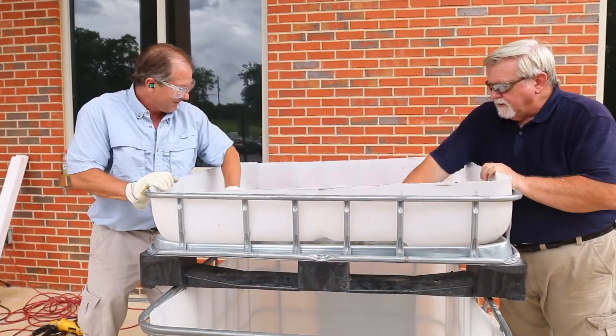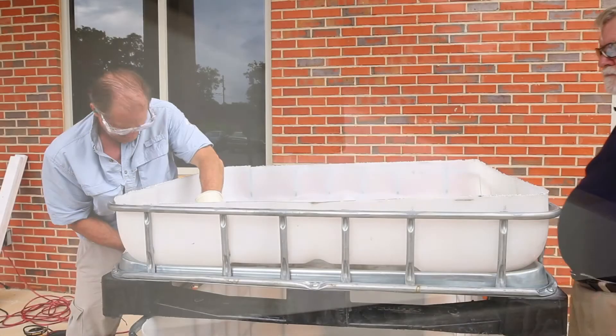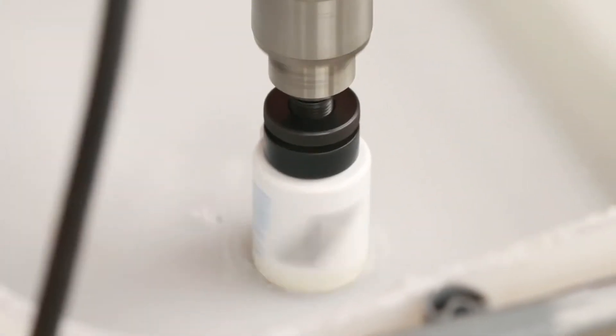Next, identify the lowest and flattest portion of the grow bed bottom — this is where the drain will be located. Make sure to choose a spot far enough away from the edges so that it will drain over the fish tank when the grow bed is positioned atop the tank, and in a location that has a relatively clear passage to the tank below. Mark this spot and drill a one and three quarter inch hole in the grow bed and through any metal on the pallet.